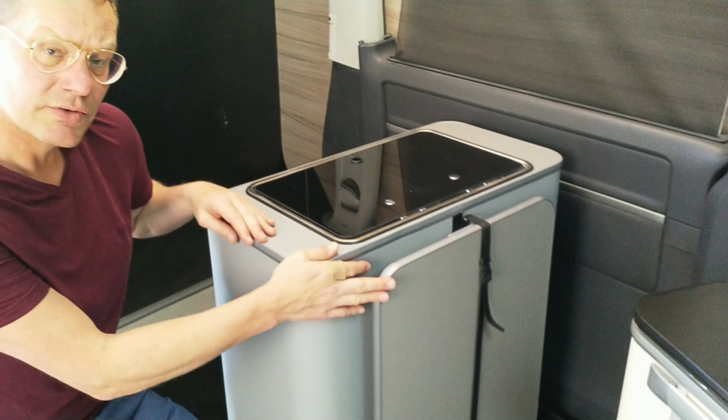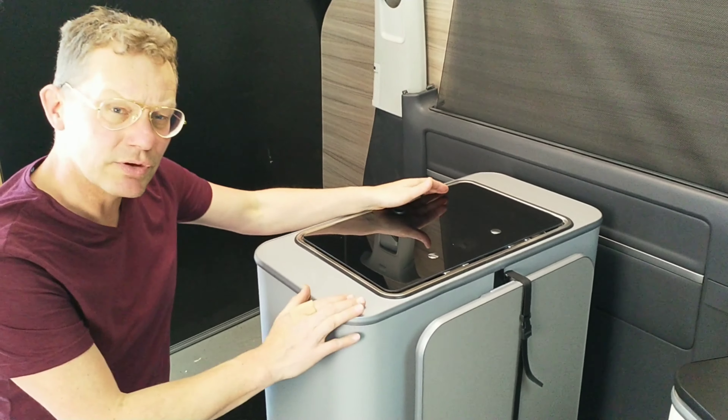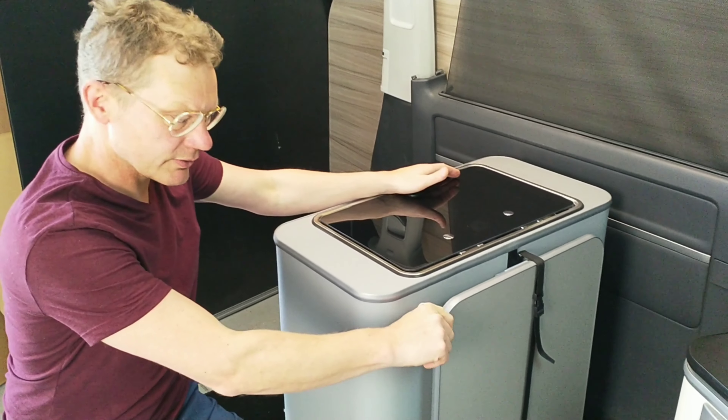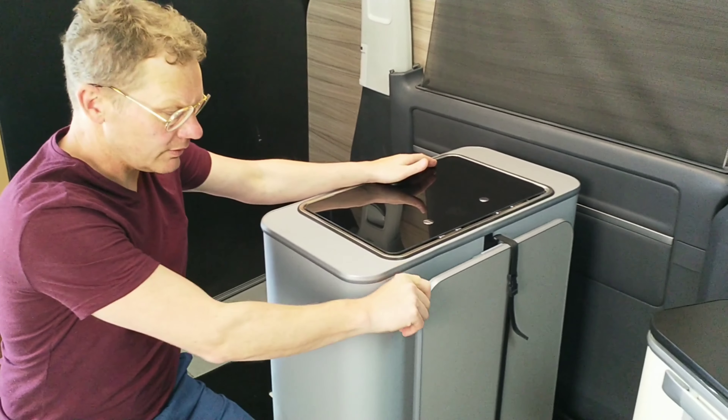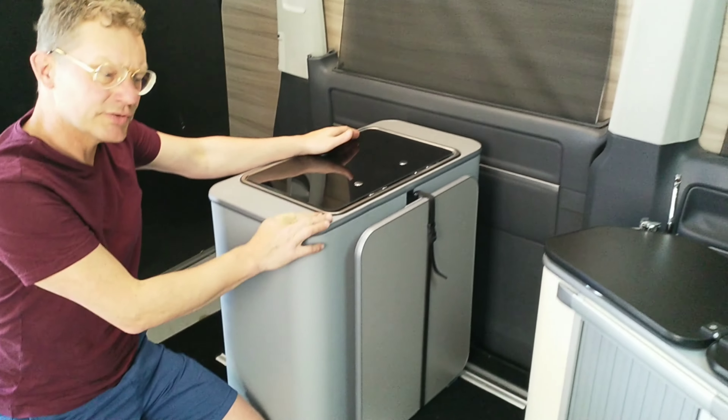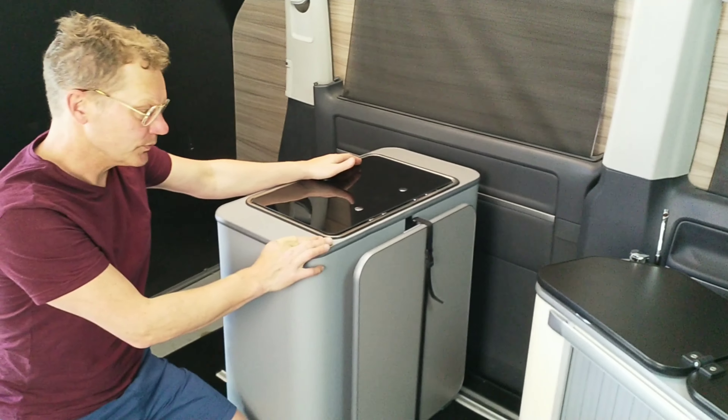This will obviously only work in certain situations. For example, if the unit is placed behind one of the front seats, there will be a gap to access the table. This system also applies to the limited edition unit.